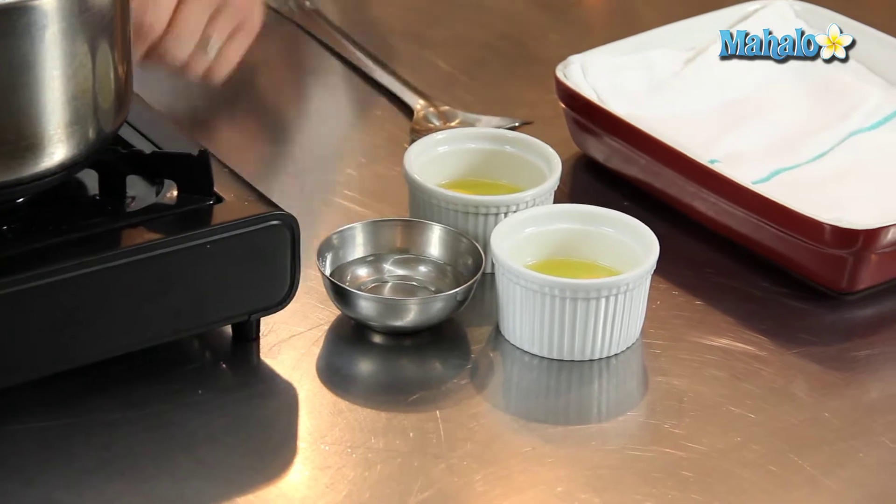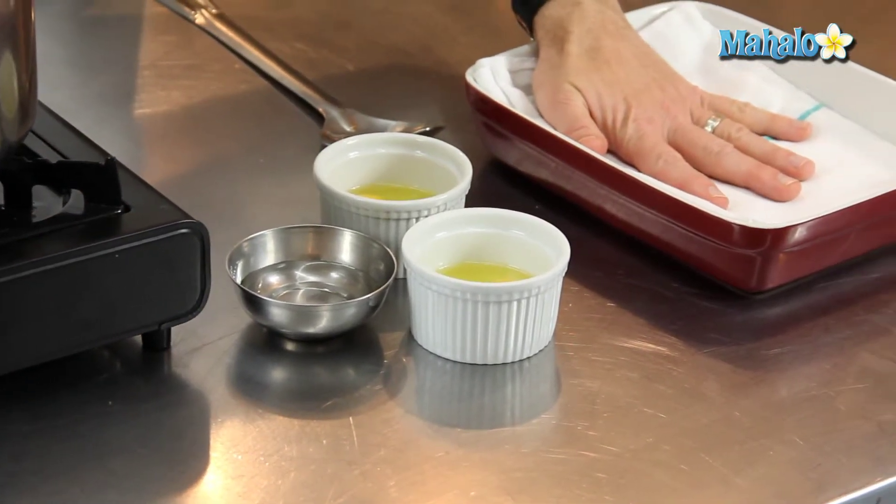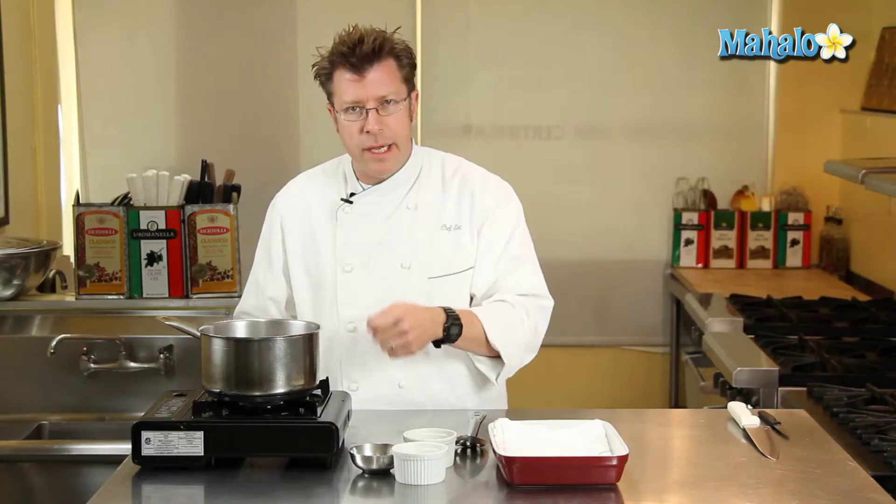A custard cup or even a coffee cup with a handle will wind up working fine. Over here I have a pan with some toweling, so when the egg comes out of the water I can drain it and dry it off. We're also going to have to trim the white a little bit, and then we'll be ready to serve.